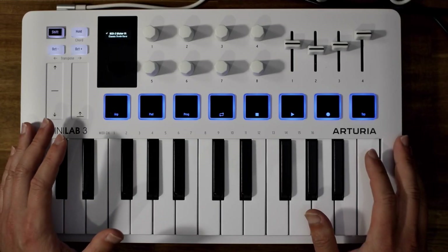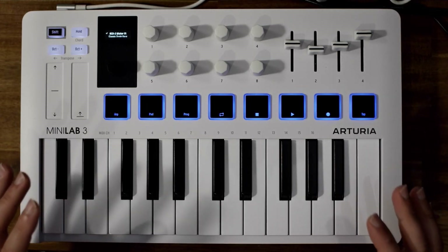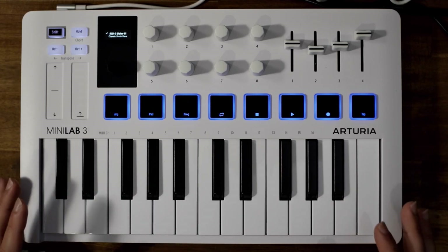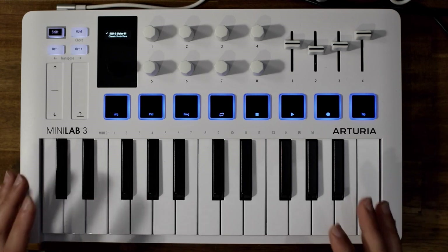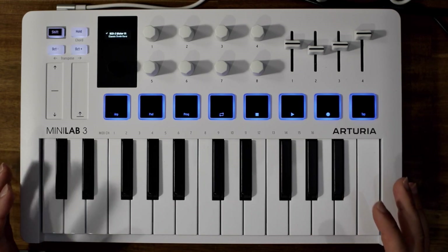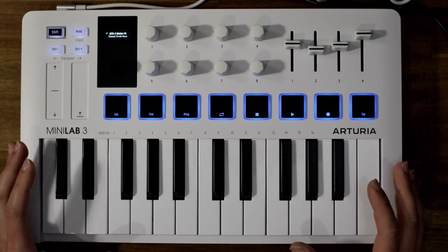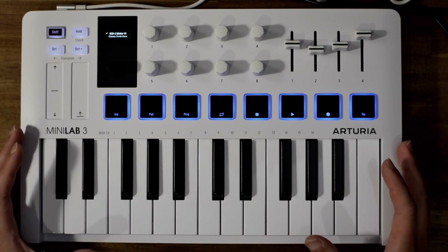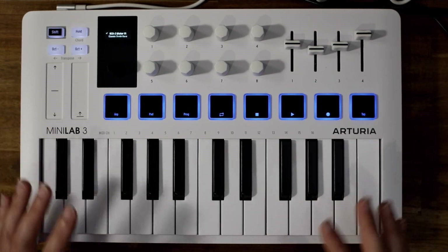Hey, welcome to another Innovation Production. I'm very excited to showcase today the brand new Arturia MiniLab 3. A few weeks ago I randomly Googled MiniLab MK3 and all I could find were foreign posts dating back over a year ago talking about how Arturia may release the MK3. Then just over a week ago I Googled it again and found it had just been released — there were some videos on YouTube and I was so excited.